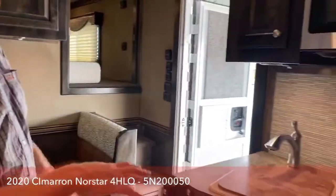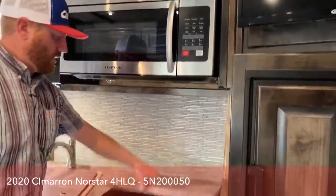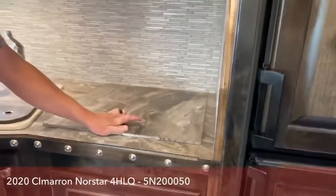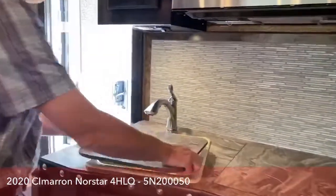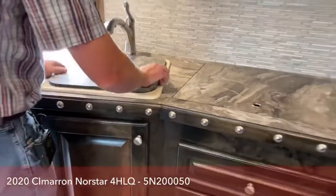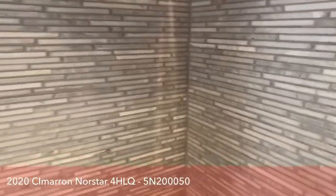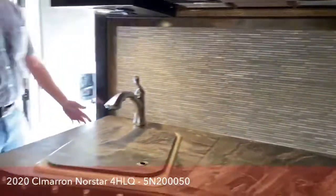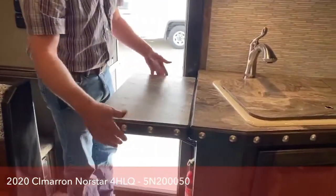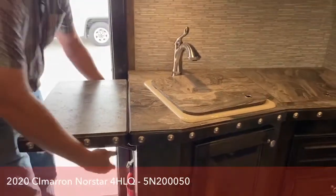As we get to the kitchen area, I mentioned that convection oven. You've also got a two-burner cooktop with the recess lid so you get a little bit more counter space. We did a nice, big, deep porcelain sink on this trailer. We also put this extension on there — if you are cooking and need a little bit more room, you can pop this up and have a little bit more counter space.